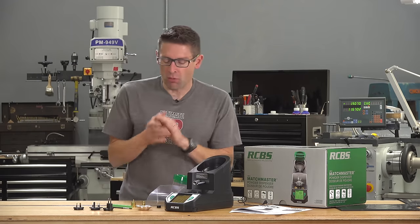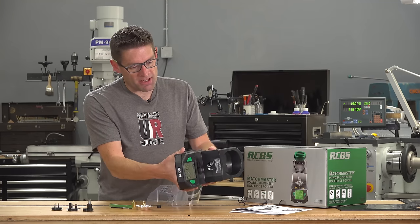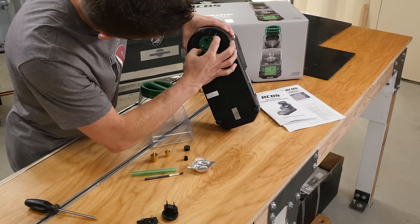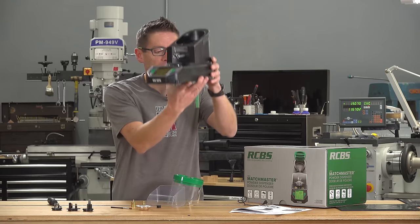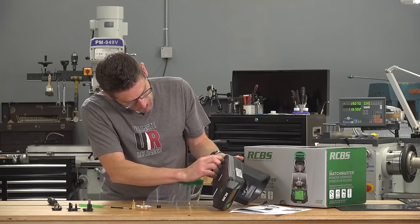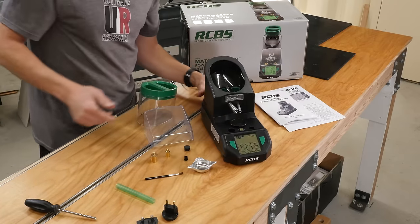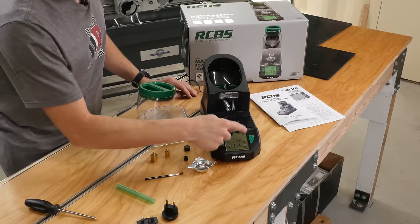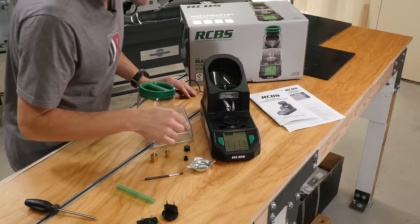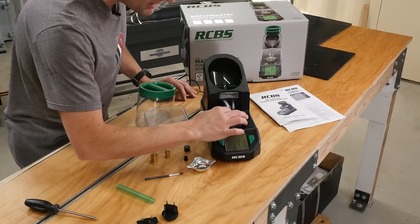I've unbagged everything and read the instructions. On the bottom of the unit we've got the drain — you can open and shut it by twisting it. The drain tube fits in here so you can put it into your powder keg and have the powder go in without spilling. We've got the power jack on the back, the display, and go and power buttons. There's an integrated level, and it looks like I'm actually level from the get-go. The platen just sets in place with slight finger pressure to make sure it's fully seated.